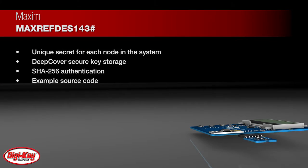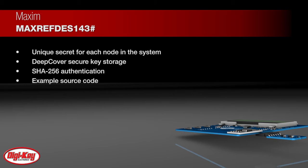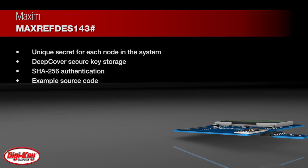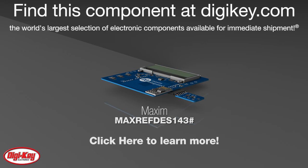The design also features a unique secret for each node in the system, deep cover secure key storage and SHA-256 authentication, and it provides example source code for easy setup. To learn more, visit this product page on digikey.com.